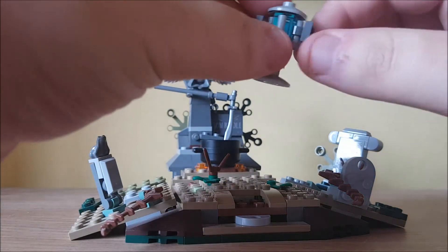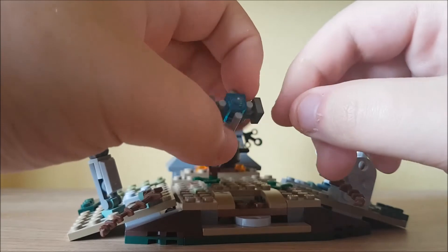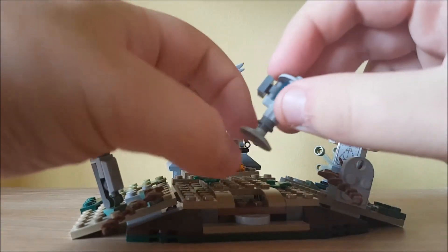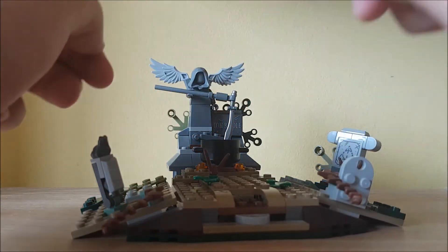Let's get into the actual set. First of all, I want to mention there is a Goblet of Fire piece in it. It just uses a brick inside a landing piece with a bit of decoration all around, and it stands very nicely and works as the Goblet of Fire.